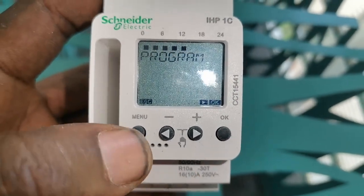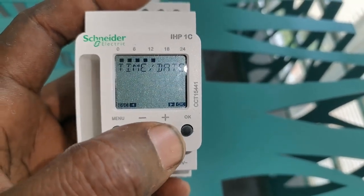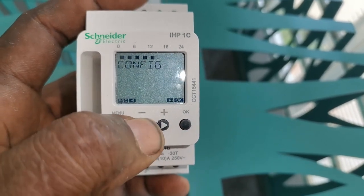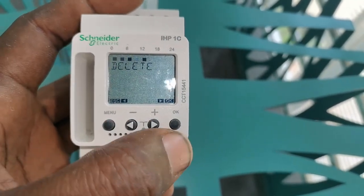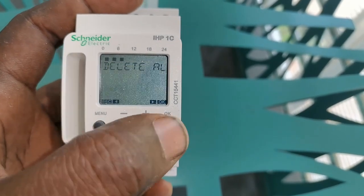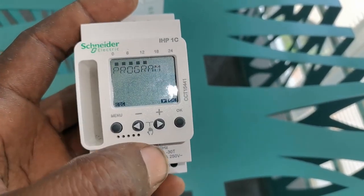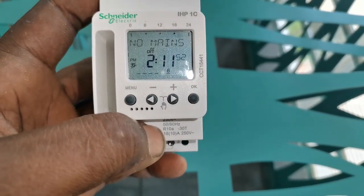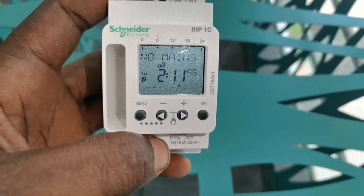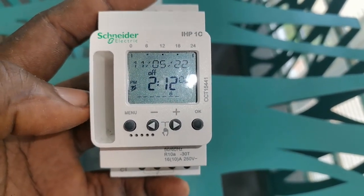When you press the menu button, you can use the menu key as escape, then the OK button, and the arrow keys. I've already done some programming, so let's go and delete everything so that for the sake of this video we restart. Once everything is deleted, when you first get the device you have to set the time and date, which I have already done.